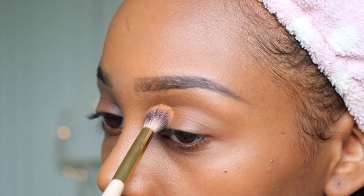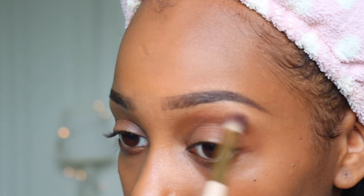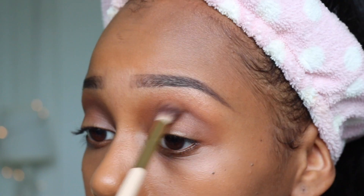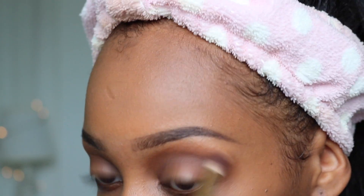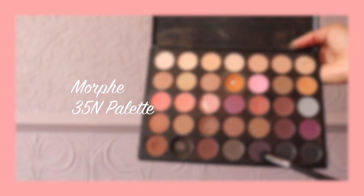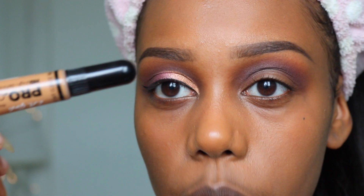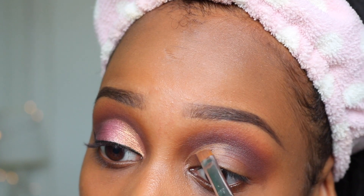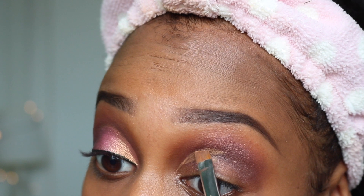For eyeshadow I'm going to be using the orange shade from the Morphe 35O palette as my transition shade. Then straight on top of that I'm taking a mixture of the plum shade and the dark brown shade from the Carly Bible palette. I wasn't able to catch it on camera but after that I added the darkest plum shade in the Morphe palette to my crease. And now I'm cutting the crease using the same brush and concealer that I used to clean up my eyebrows.